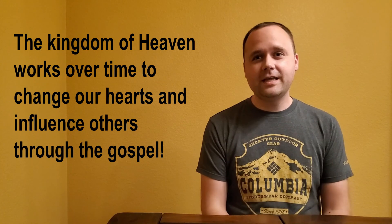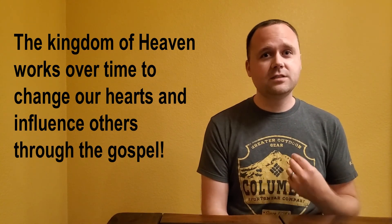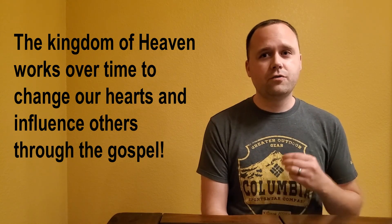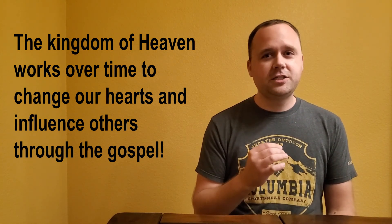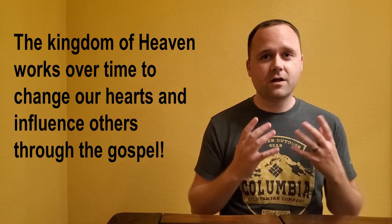Number two: the kingdom of heaven works over time to change our hearts and influence others with the gospel. Early church leaders were called those who had turned the world upside down. Their evangelism efforts had started to change the culture around them — to abandon their pagan beliefs and to follow Jesus.